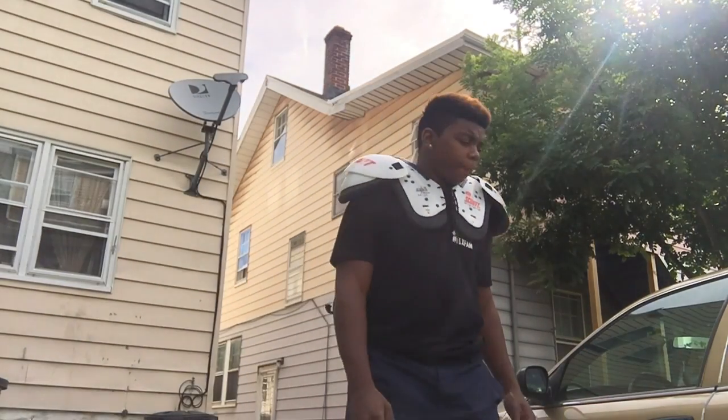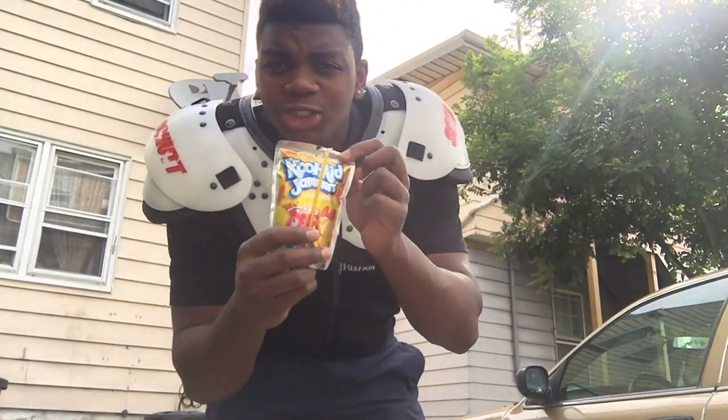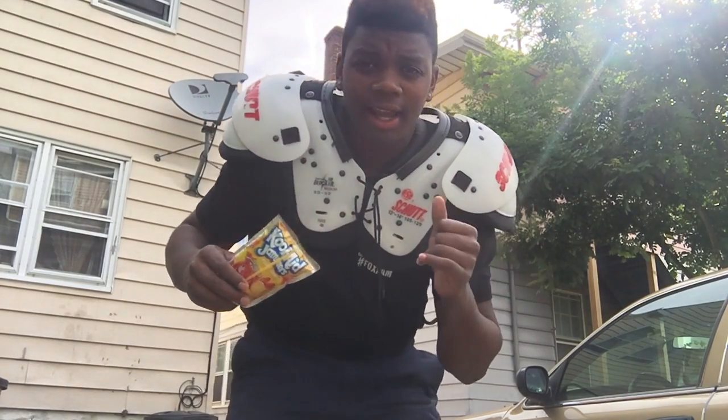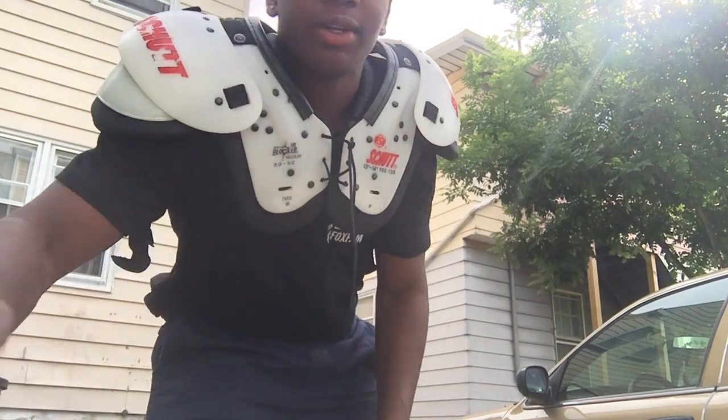I made it downstairs. Got my Kool-Aid to keep me hydrated, shoulder pads in case I land on my shoulders and my neck. Make sure you have these two things so you don't hurt yourself — just kidding, you don't need them.